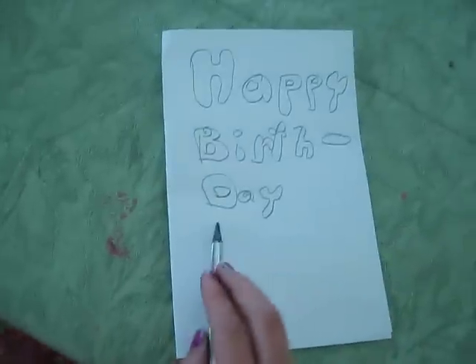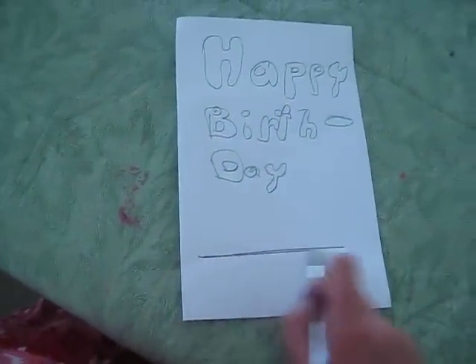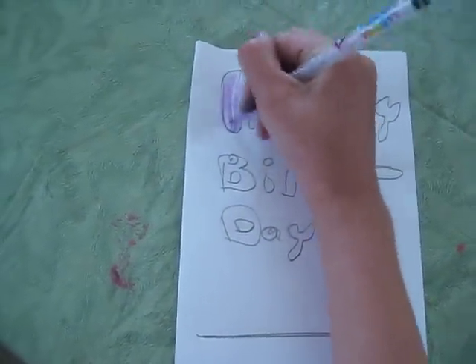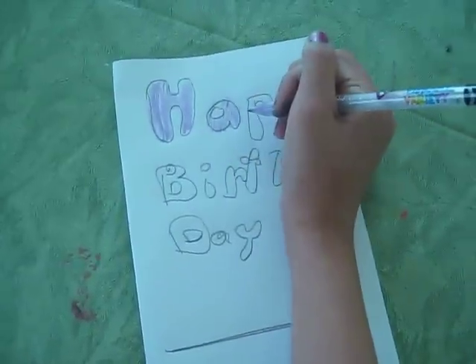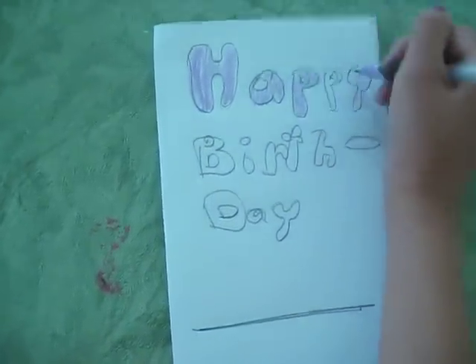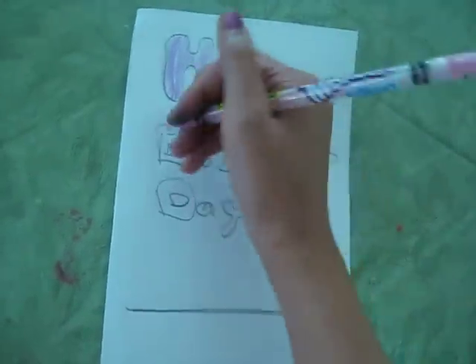There, and then you can put their name right here, and then you can color in the happy whatever color you want, and get another color for the birthday.